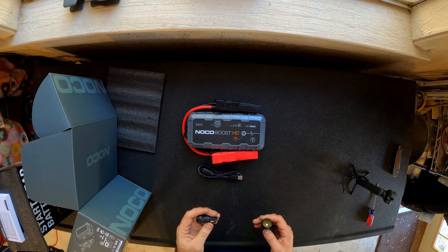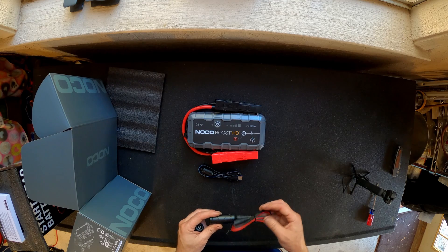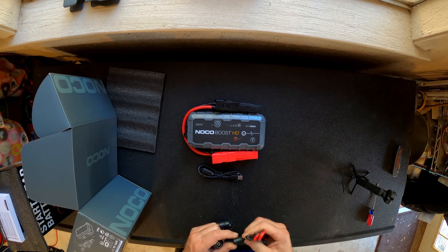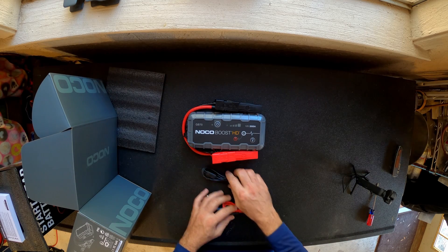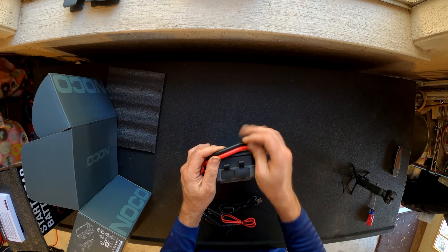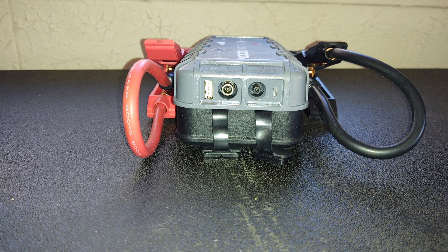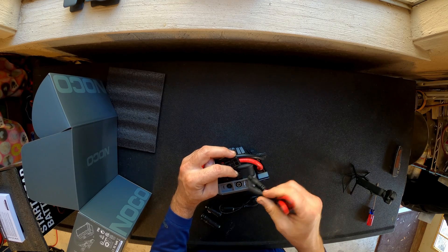Got a cigarette lighter outlet charger with a male and a female plug, so you can plug an accessory in here and plug that into the jump box, or plug it in the other way. And then of course a charging cable. There are your outlets — you can plug it in here or you can plug it in there.